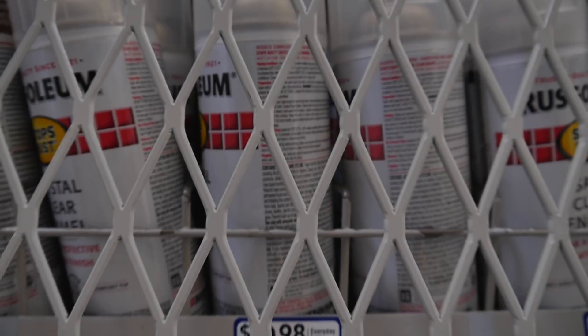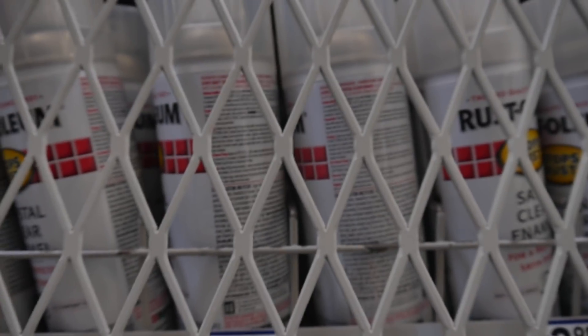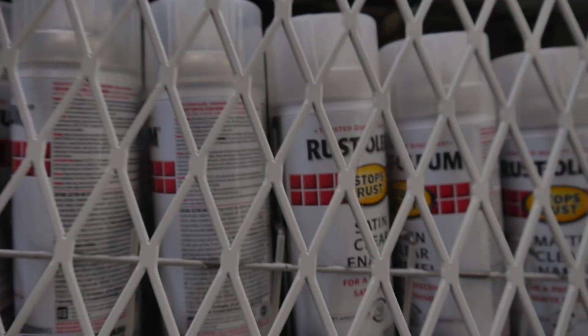All right, this is a budget build so I'm gonna go with the rattle cans — it's only like four bucks. Probably gonna grab at least eight, probably ten.